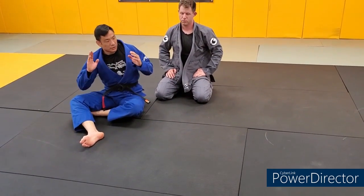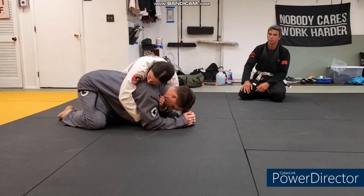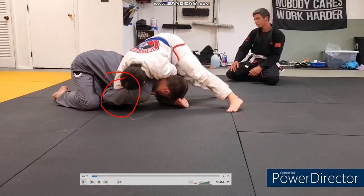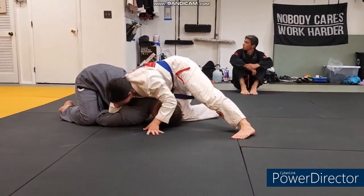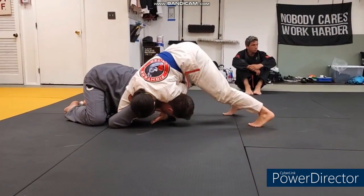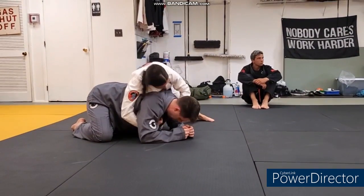Welcome back - we're going over the clock choke this week. Here we have Denise on top and Dave on the bottom doing the technique with no resistance. Dave attempted the fat man roll - Denise has her elbow just shallow enough going this way so it won't be too bad of a threat. I'd like to see her put her forehead on the ground. That's a clean tap that time - nice. Again I'd like to see her elbow a little bit shallower just in case Dave decides to roll her.